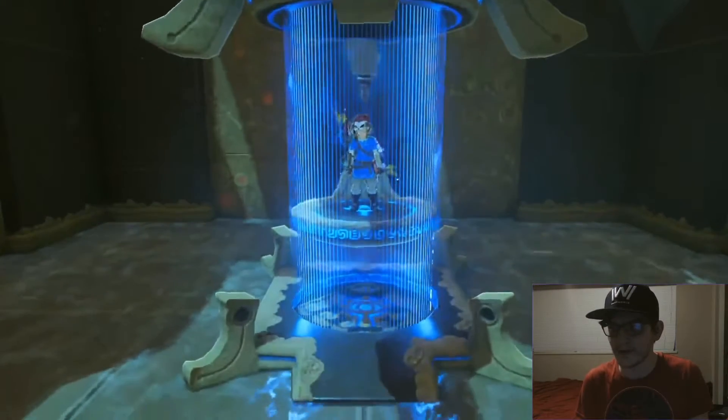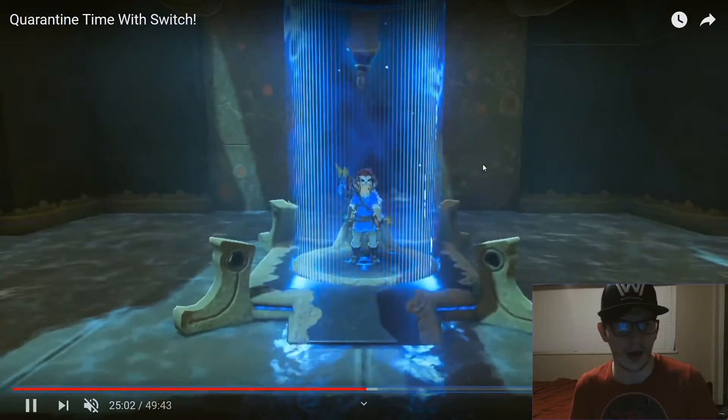Now because it's quarantine time, you might be noticing something — the title of this video is called 'Quarantine Time with Switch.'